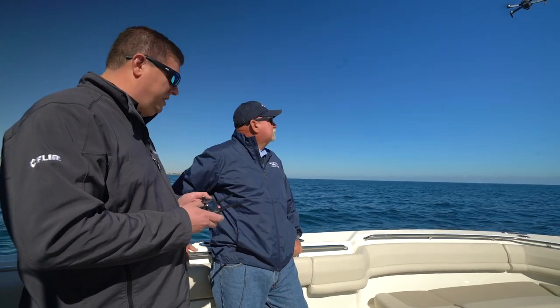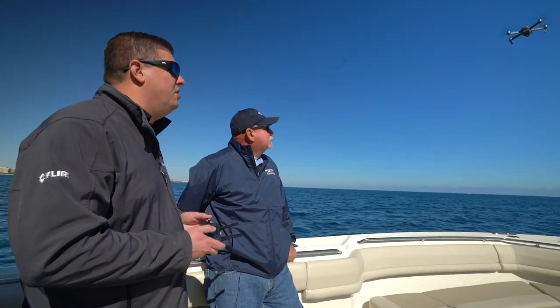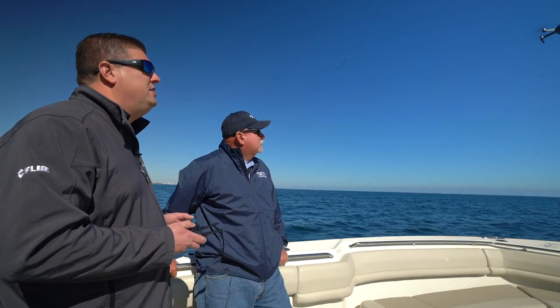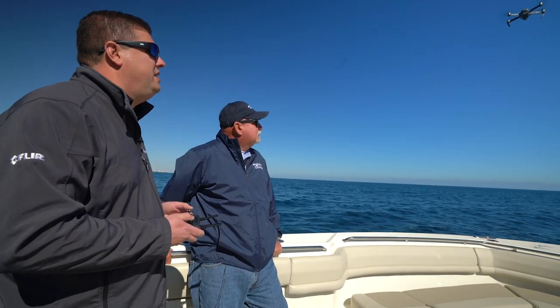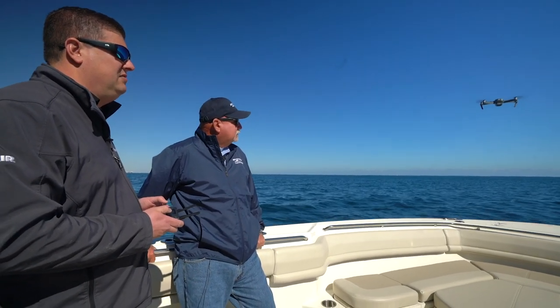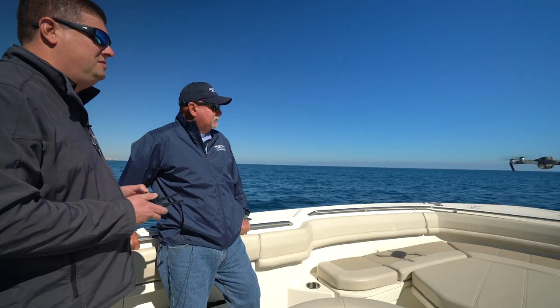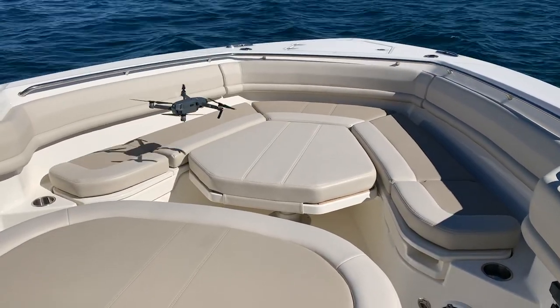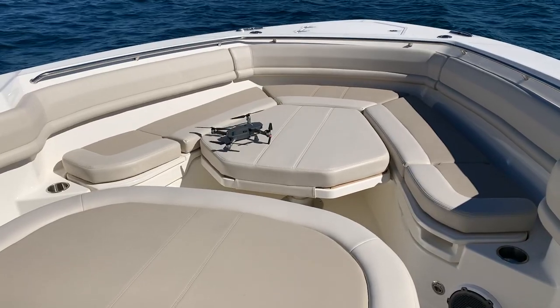We're going to bring it aboard. Sometimes you can land it on deck — that's what we're going to try to do today. Other times it's easier just to hover and catch it while it's in the air, but the wind is actually not too bad right now. We're down.